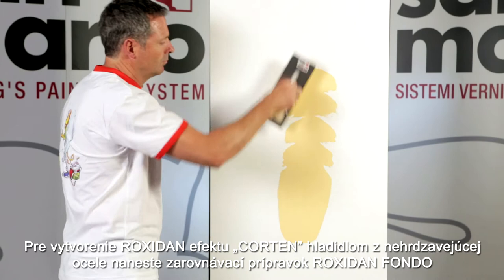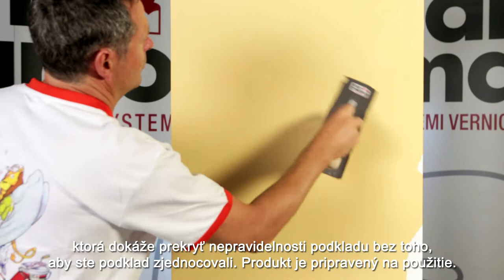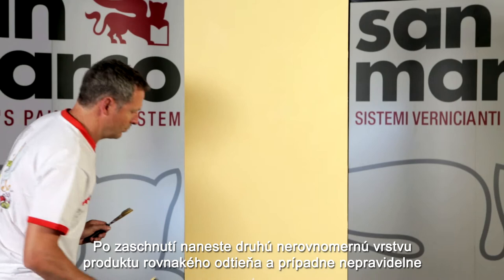To achieve the Roxidan Corten effect, apply a smoothing in the yellow from color chart 0250 of Roxidan Fondo with a stainless steel trowel Fratazzo, realizing a layer which is not too high and that can cover uneven surface irregularities without bothering to even out the surface.